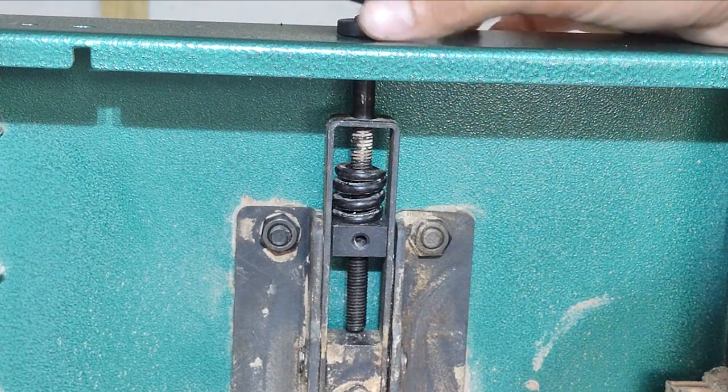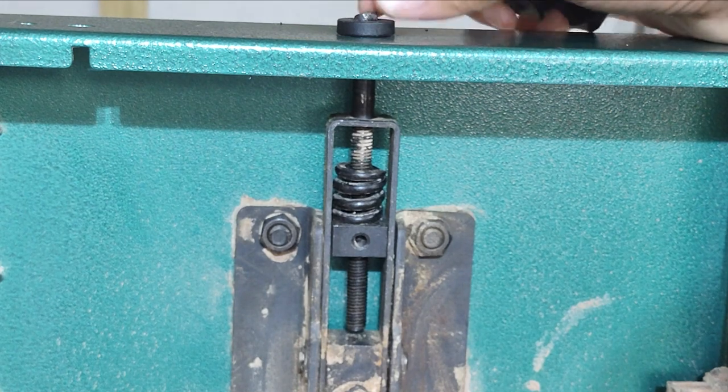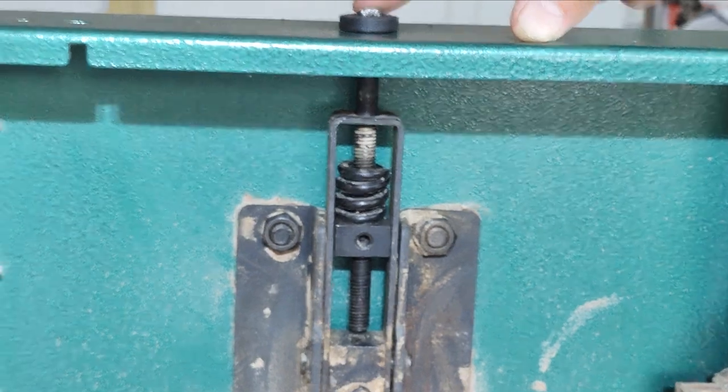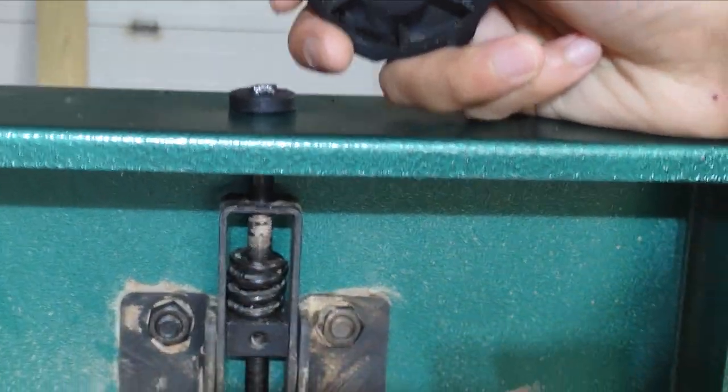In my humble opinion, the right thing to do would have been to have this part cast together with the rod as one continuous metal piece leading to a metal handle — basically no opportunity for breakage that way.